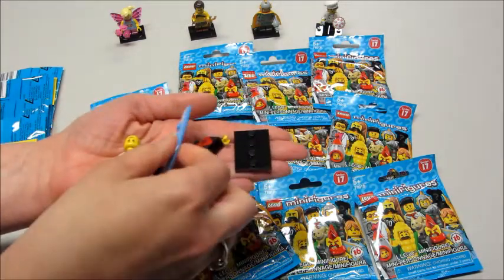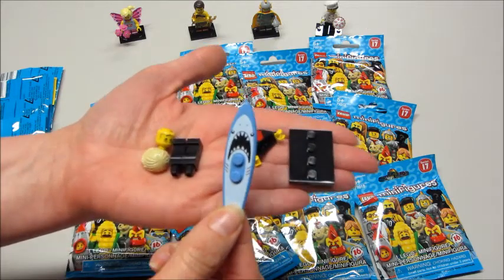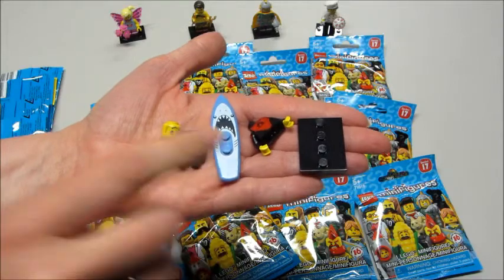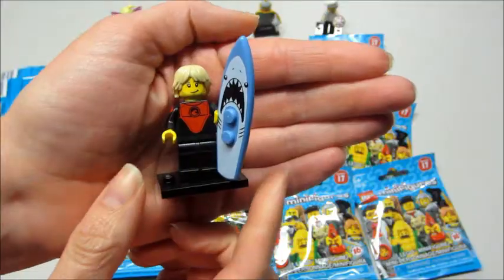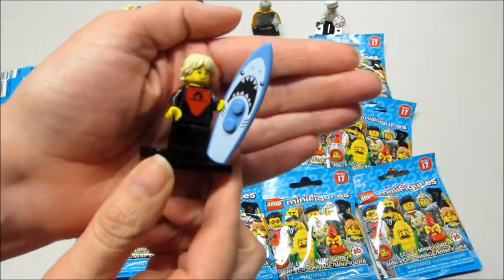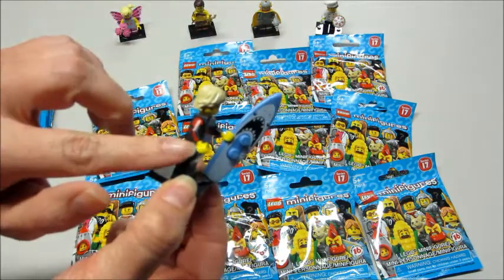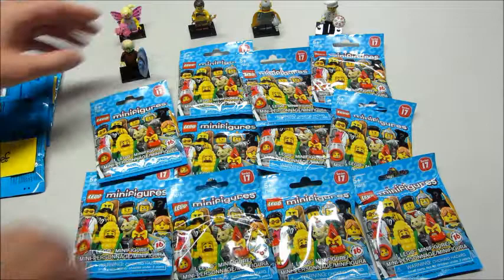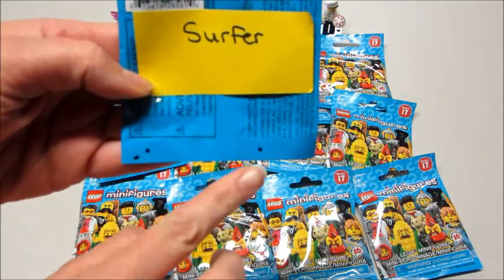And this is the Surfer Guy. Of course this surfboard is the biggest piece — it's very distinctive and easy to feel for. So if you're looking for the surfer, feel for the surfboard. Here is the surfer. I love his little shark surfboard. It does have a little bit of printing on the side. And his bump code — two dots in the corner and one over here.